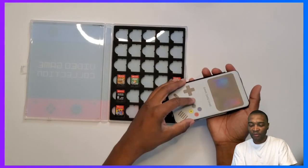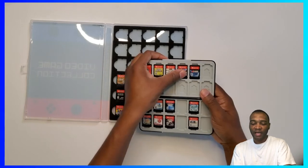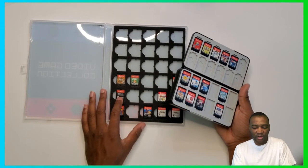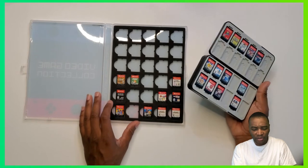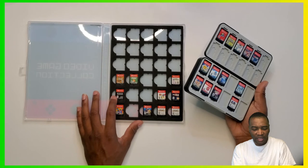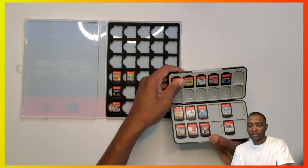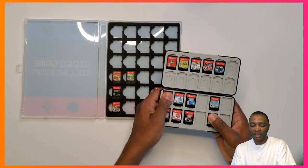I wish I had physical copies for some of the other stuff, like Pokémon Unite — I wish that had a physical copy. And Bravely Default is in one of my Switches so it's missing from here. There's another Square Enix game with the black cover — Triangle Strategy. I don't even have that but I need to get it.